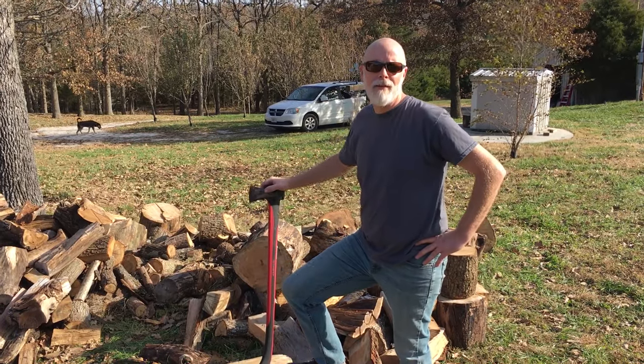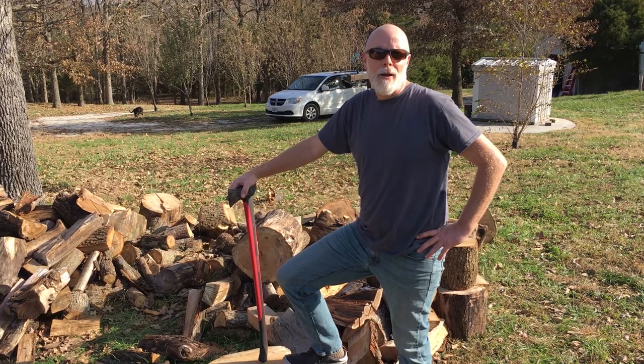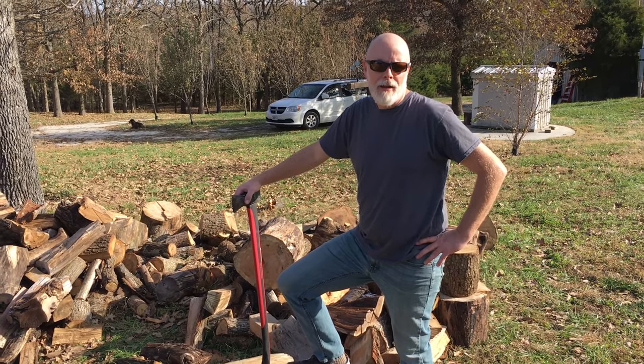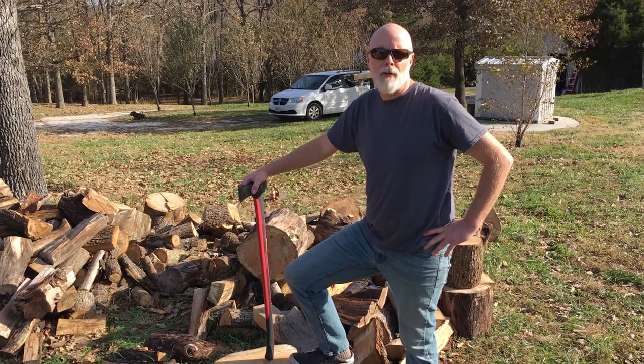My name is Jeff Dixon, I'm an outdoorsman, and today I'm going to show you my new purchase of my Harbor Freight Log Splitter. It is a manly tool, and it's actually pretty good for the money.